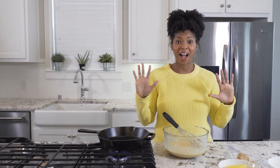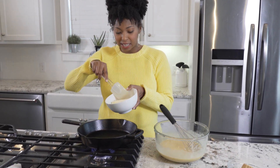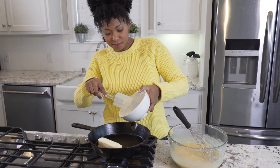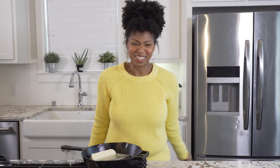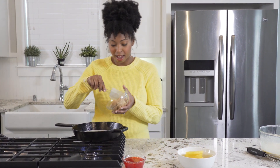Now I'm just going to whisk all of this until combined. So now we're going to get started on creating this beautiful pineapple topping. We need some butter — we're going to add it to my cast iron skillet here and melt that down. I love pineapple upside down cake. You can hear that nice crackle — our butter is ready. I'm going to add in some brown sugar.